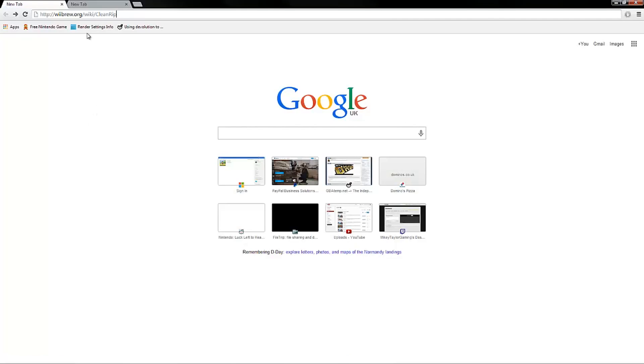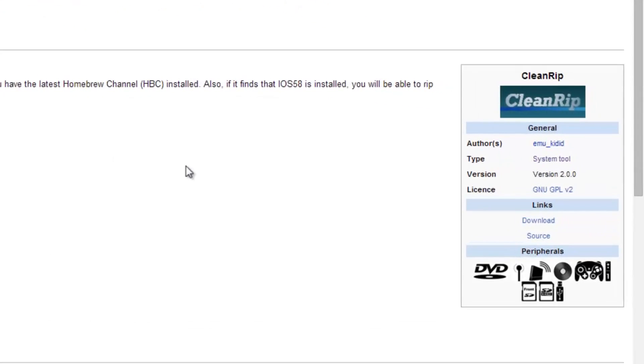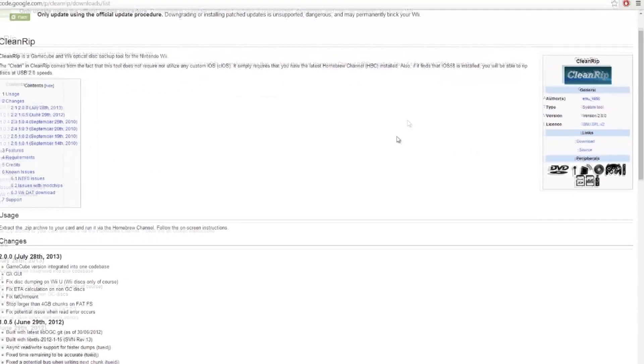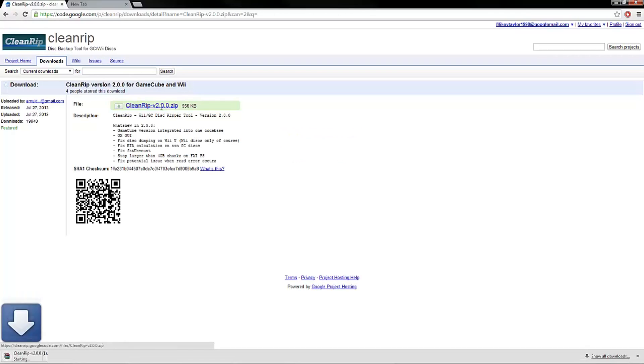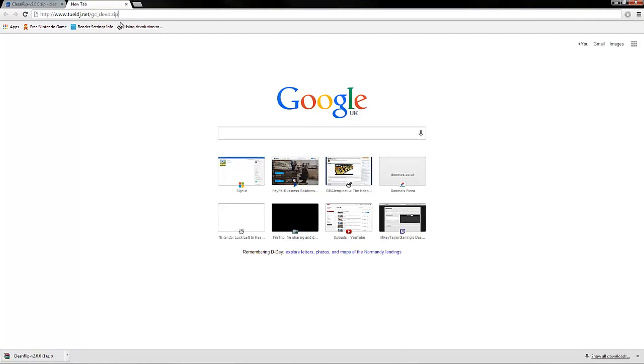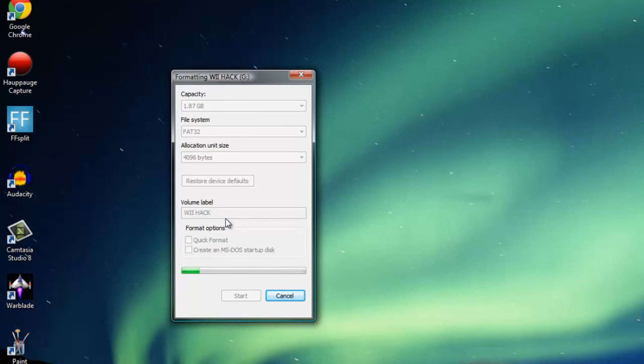The second thing we need to do is download these files. Go to wiibrew.org/wiki/cleanrip — I'll put this in the description anyway. Click the download button here and this will take us to a Google Code page. Download CleanRip v2. The second file we need to download I'll link directly in the description so you'll be able to get it really quickly. Now we're just waiting for the SD card to finish formatting — we'll be back in a second when that's finished.